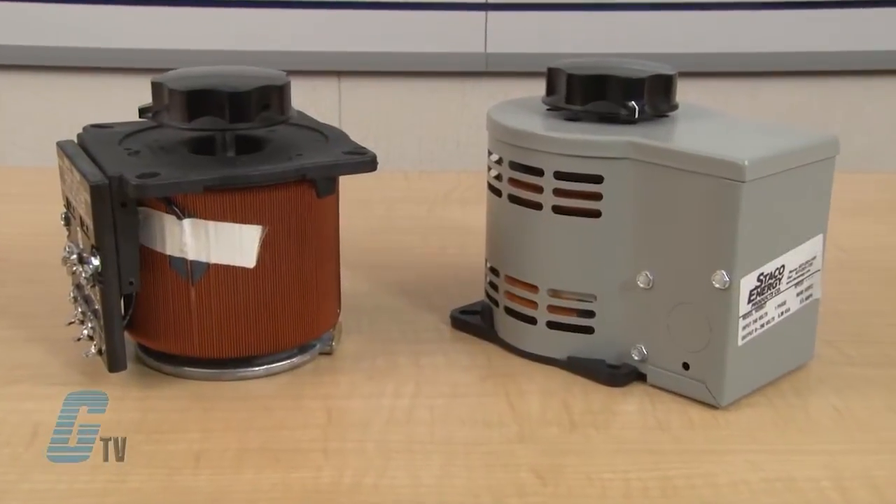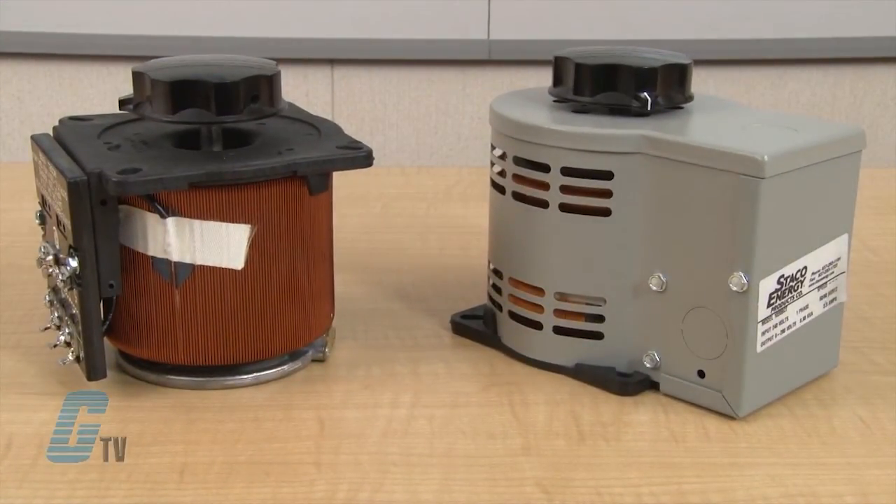The synchronous motor is designed for operation on 120 volts, 50 and 60 hertz single phase lines, and draws approximately 0.3 amperes.